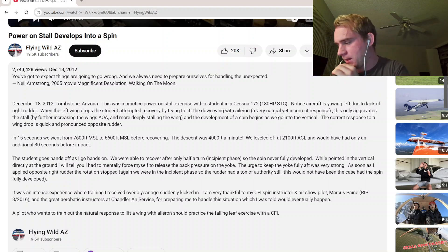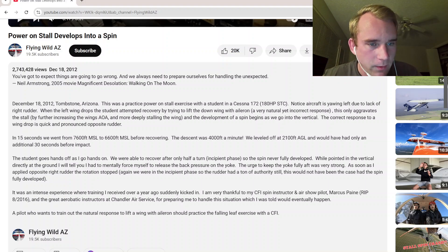No student in the world is putting in too much right rudder — I will tell you that right now. When the left wing drops, the student attempted recovery by lifting the down wing with aileron, a very natural yet incorrect response. That's the negative transfer of learning I was telling you about. This only aggravates the stall by further increasing the wing's angle of attack and more deeply stalling the wing, and the development of a spin begins as we go vertical.